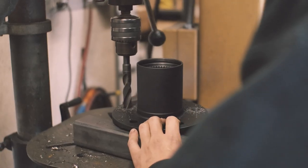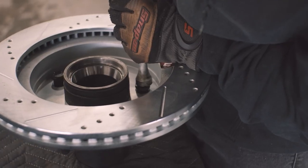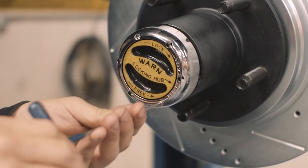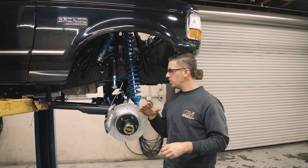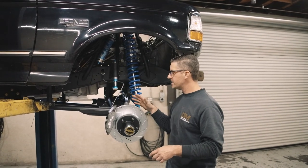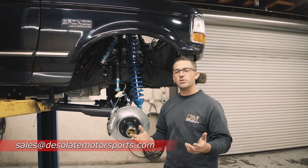This particular build was chosen for an upgrade of 5/8 wheel studs. When you order the kit online, you can pick 1-inch or 5/8 wheel studs, whichever you prefer for your application. During the install, we decided to install new Timken bearings and Warn locking hubs. These kits are in stock and ready to ship, so jump over to desolatemotorsports.com into the new products category or front suspension to see the entire product and all the pricing. If you have any questions, feel free to email us at sales@desolatemotorsports.com and we'll be able to answer any questions for you.